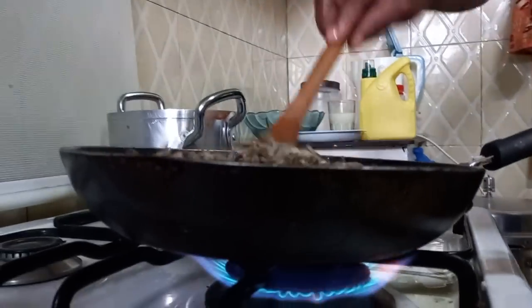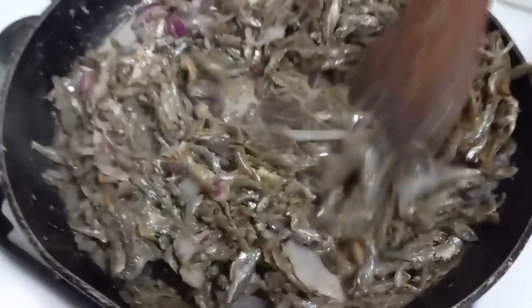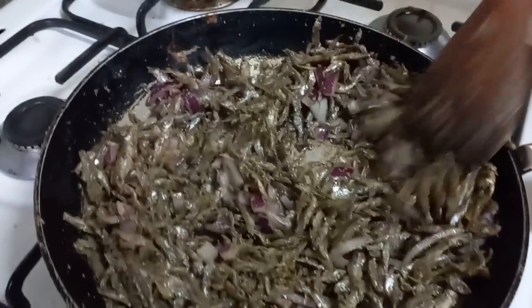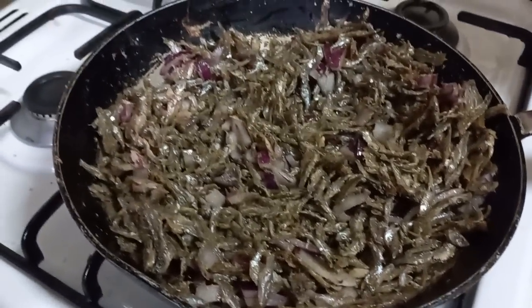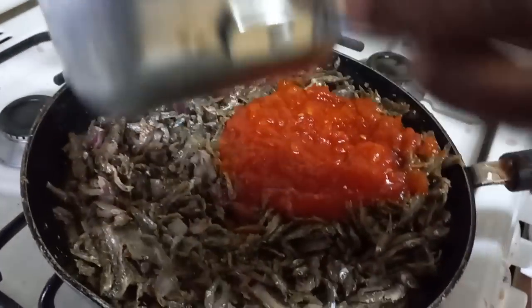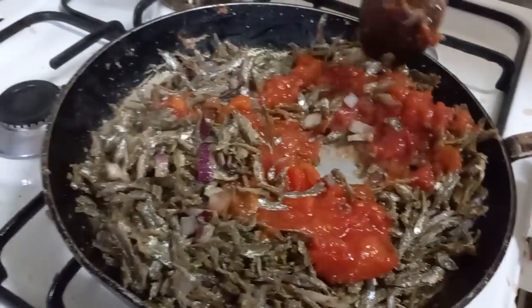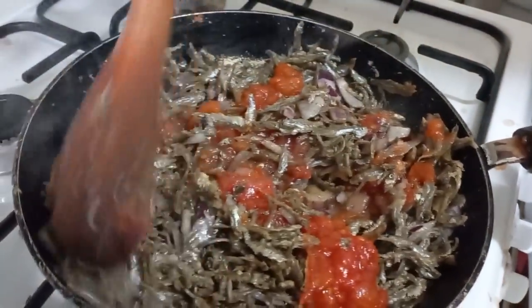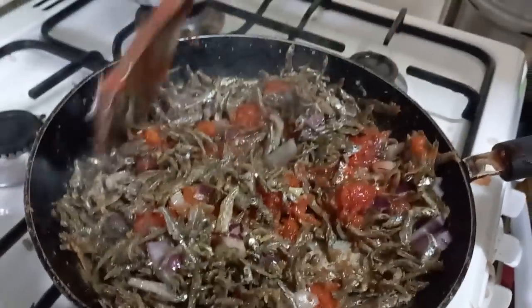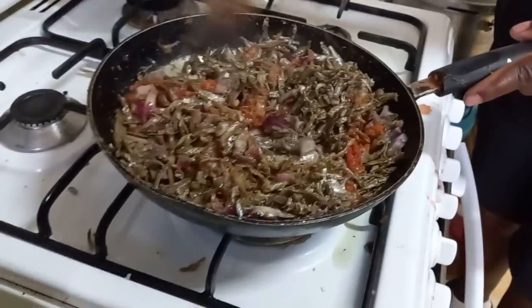Okay let's go back to the omena and see — it's frying up. Then we add our tomato puree. Mix it up — oh yeah, it smells nice!